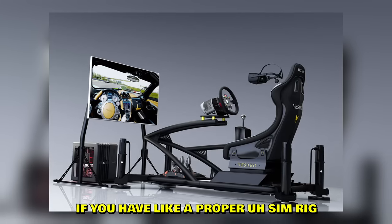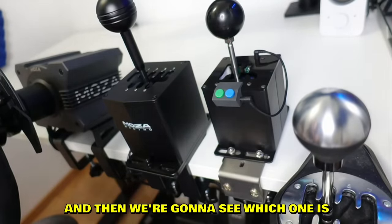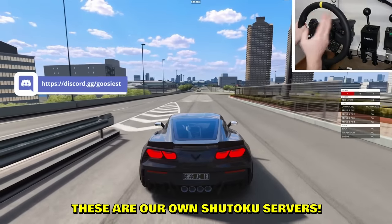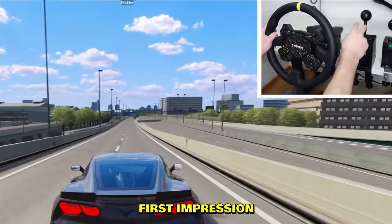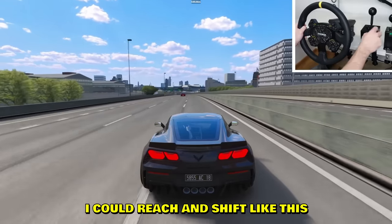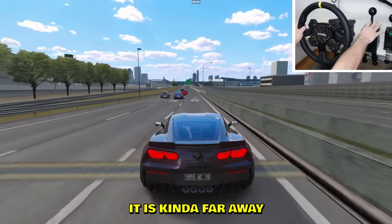The table mount for the Moza is an additional $30, so a total of $190 USD with the mount. You don't need a table mount if you have a proper sim rig. Anyway, let's go into the game and test out the shifter. We joined our Shutoku server - these are our own 24/7 free servers, join our Discord if you want in. First impression: it's so far away. I'm used to the Thrustmaster being close, but now I have to reach all the way over to upshift or downshift.